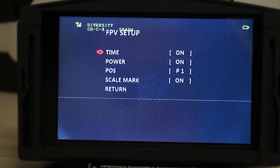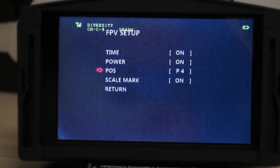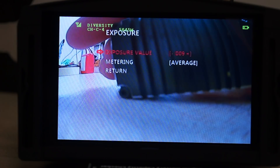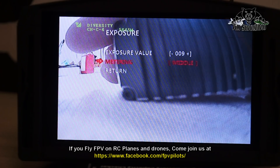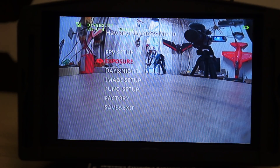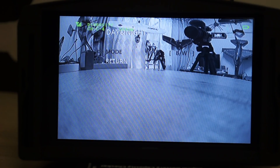In FPV setup we have time on, power on, position — POS on. I'm not sure what POS is but we have everything on except POS, which is P1, P2, P3, P4. We'll keep the scale mark on as well. For exposure setup it says exposure value 0.09 plus, metering average. You can set metering to up, middle, down, or average, and set exposure as per your choice.